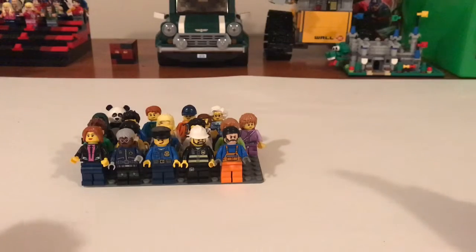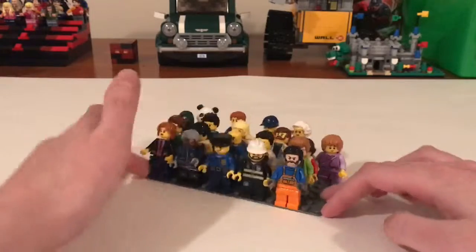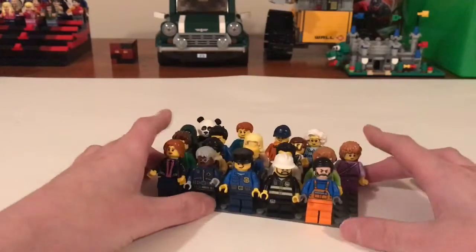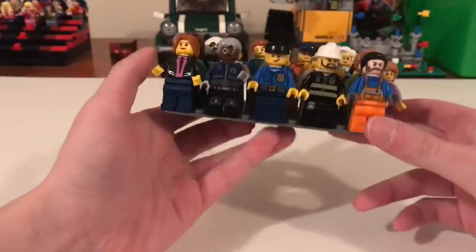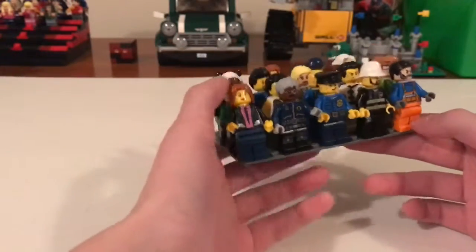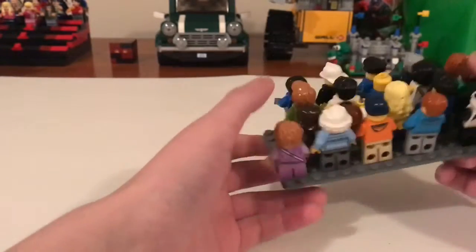What's going on guys, it's Ashford from Hashtag Bricks here. I've had a population explosion. I'm sure you weren't expecting me to do another custom minifig video so soon after the last one, but yeah,